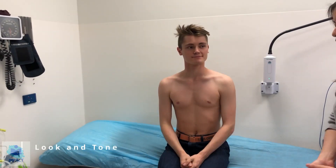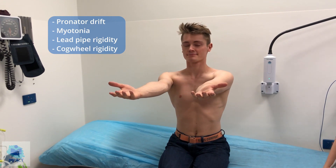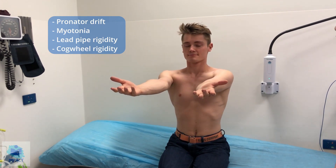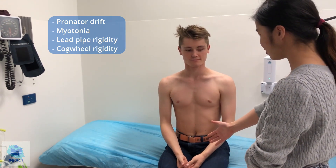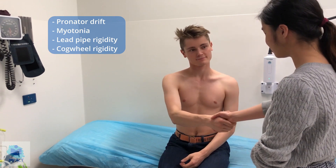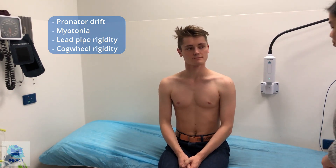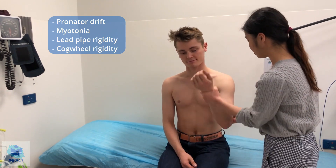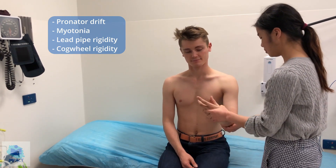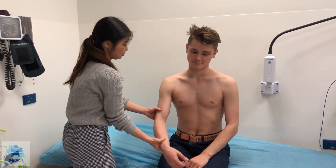Now can I just get you to pull your arms out like this and close your eyes? Looking for any arm drifting, any pronator drift — no signs of pronator drift, that's good. You can open your eyes now. I'm just going to check for myotonia — can I get you to shake my hand? And let go. And the other one, and let go. No signs of myotonia. Now I'm going to check for abnormal tone by getting you to relax while I move your joints.